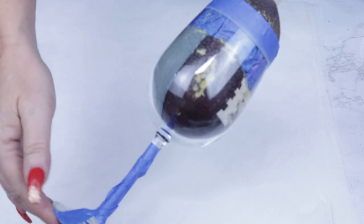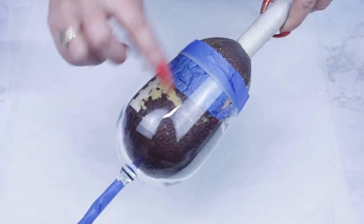Hello and welcome back to Everything Tumble Tutorials. My name is Rebecca Escott and I am super excited to show you a couple of wine glass tutorials — super fun and super easy.